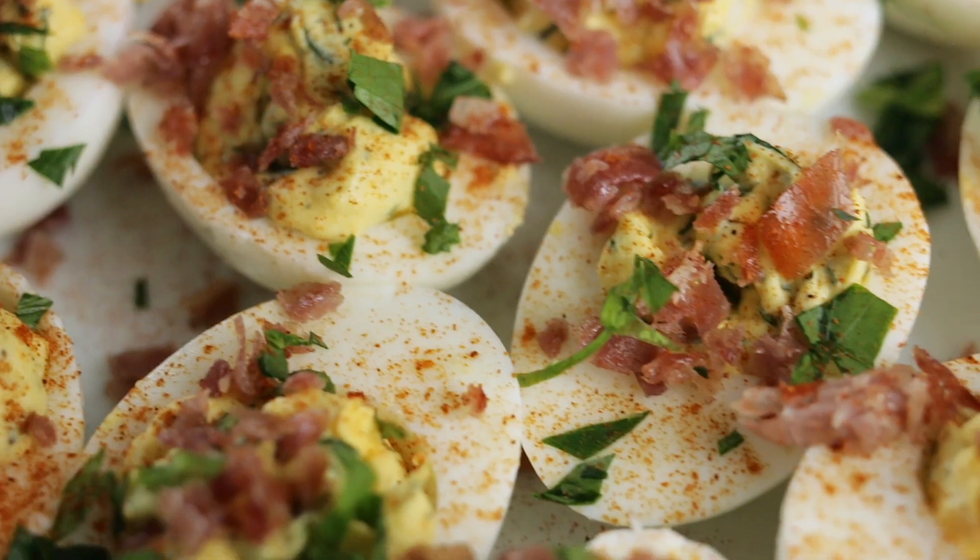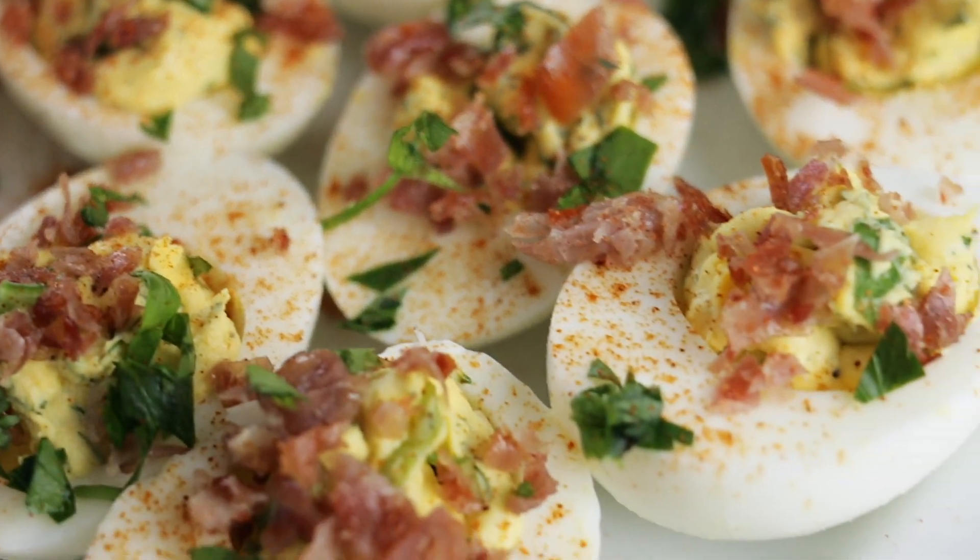Hey, home cooks. Today I'm making herb deviled eggs with crispy prosciutto, and you're going to want to double this recipe because these are going to disappear really fast.